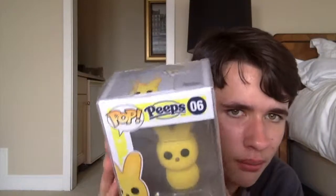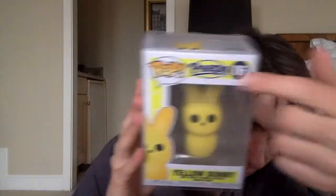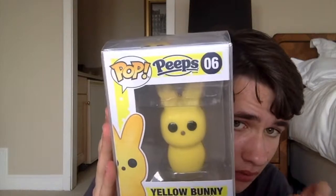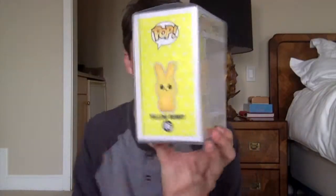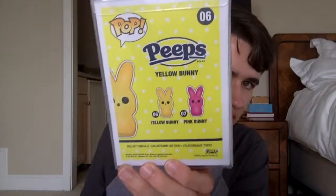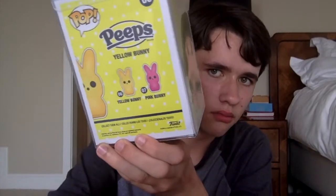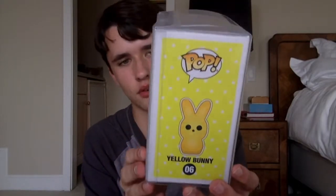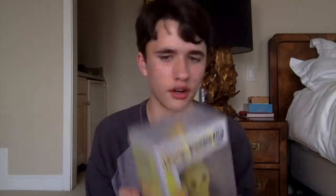So here we have the yellow bunny. This is from the Peeps line and it's number six in the pop candy line. It's kind of weird that it doesn't say 'pop candy' up here — it just says Peeps. On the box there's a yellow background to complement the yellow bunny pop. On the side of the box, there's no window, and on the back they show the other two in the set: the pink bunny and the yellow bunny. This is the Shumi protector — it looks a little less glary than some other protectors, which is nice for filming. And on the bottom it says Shumi so you know it's their protector.